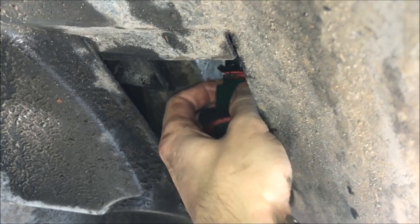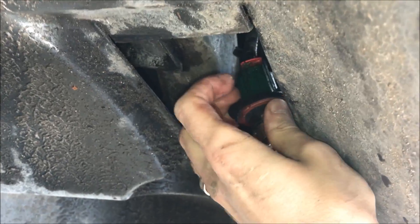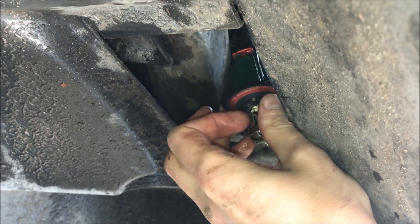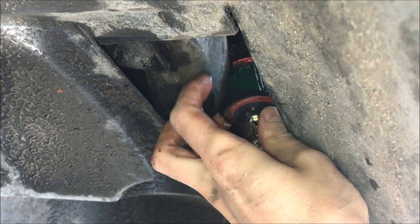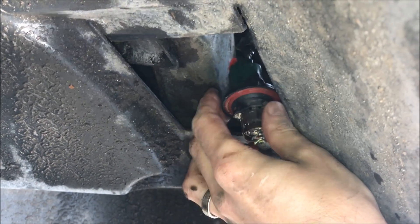Now what we do, we're going to just press in the middle — the green thing here. We're going to press with one hand and pull with the other one. Press the middle piece and pull on the bulb. Hold this in your hand, press the middle piece, and with the other hand pull the bulb out.